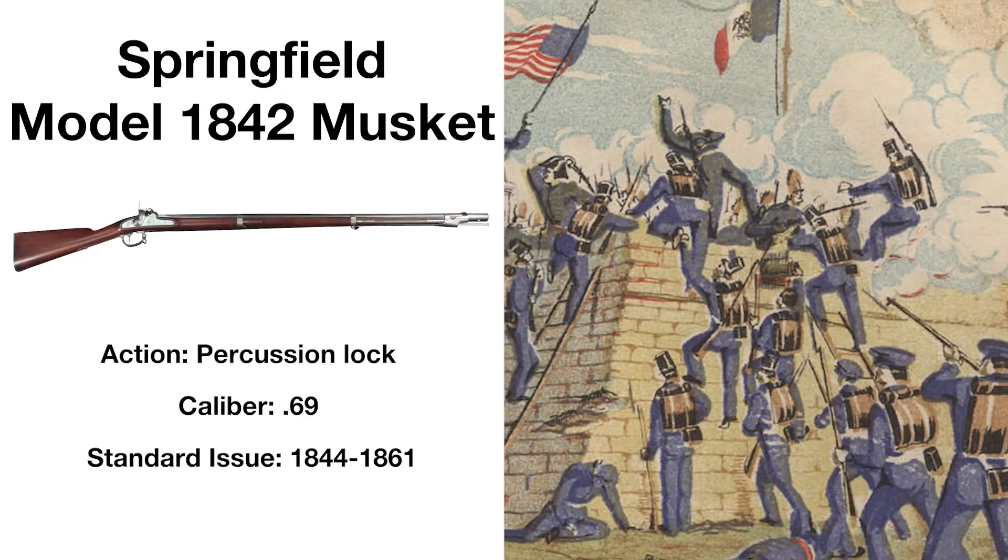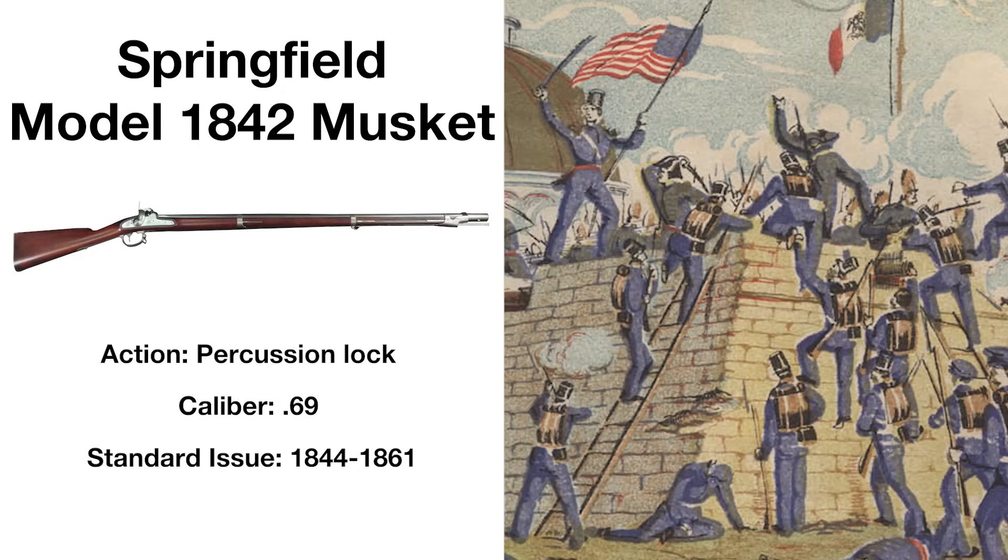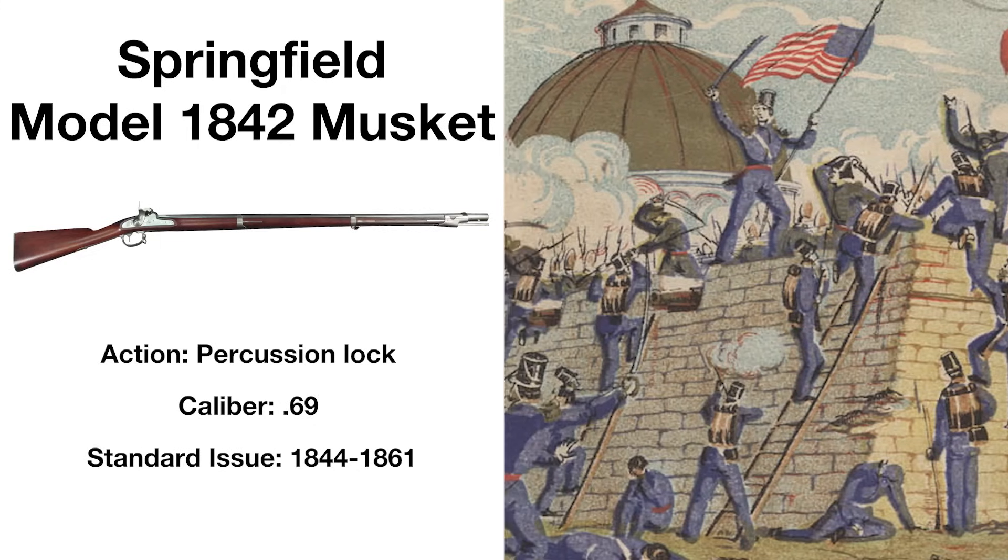The Springfield Model 1842 would remain in service until the end of the Civil War, but was replaced as standard-issue well before then.